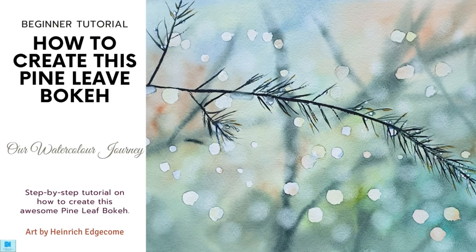Hello and welcome to our watercolor journey. Today Heinrich is going to do a step-by-step tutorial on how to create this awesome pine leaf bokeh.